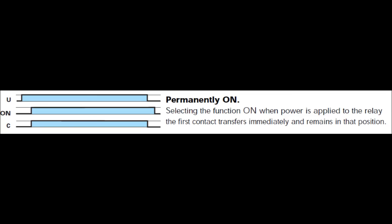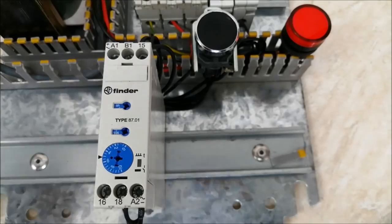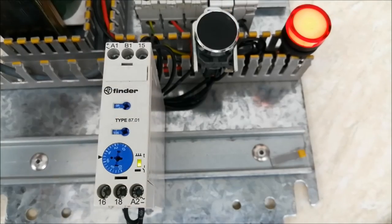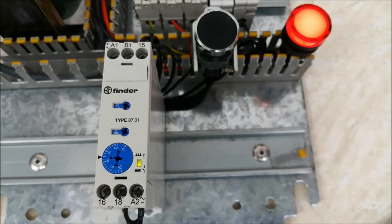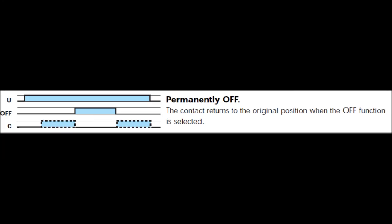The next mode is permanently on. There is no external pulse needed. When I turn on the power supply, the output is continuously on and will remain on until I turn off the main power supply.